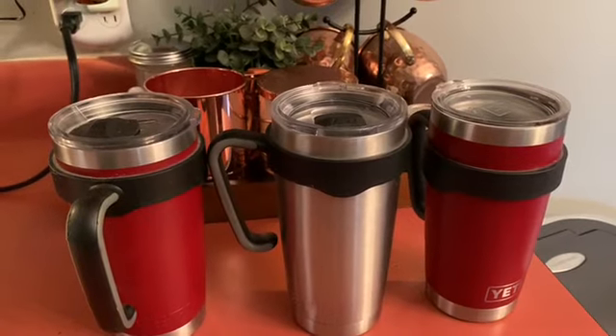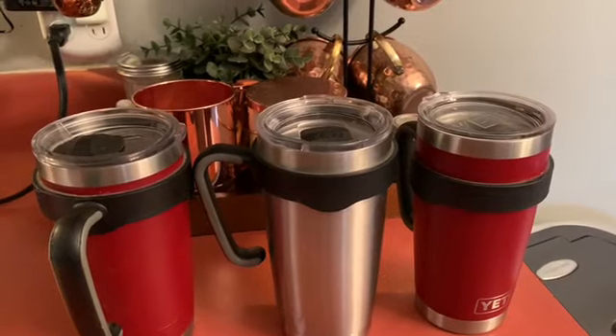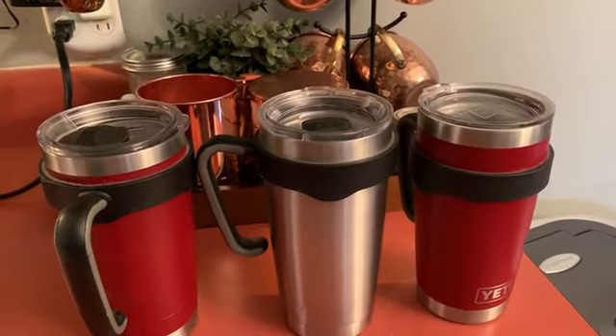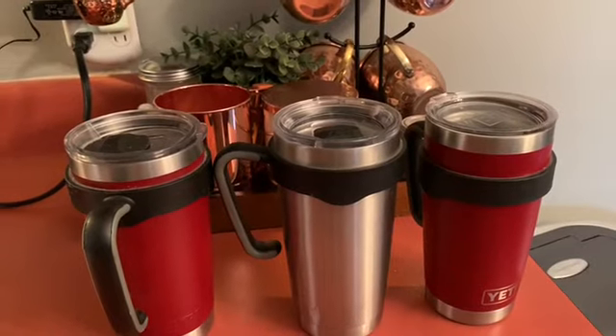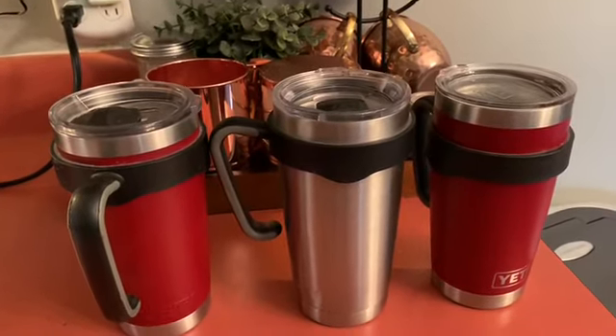In the morning I put my hot coffee in it and my coffee stays hot for hours and hours. When I finish drinking my coffee, I put my ice and water in it. I keep ice water all day long — I only have to put ice in it once.